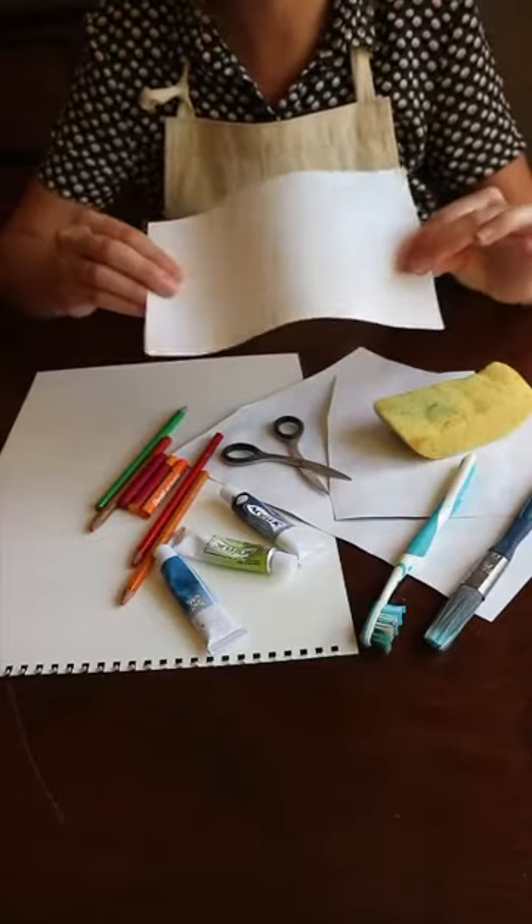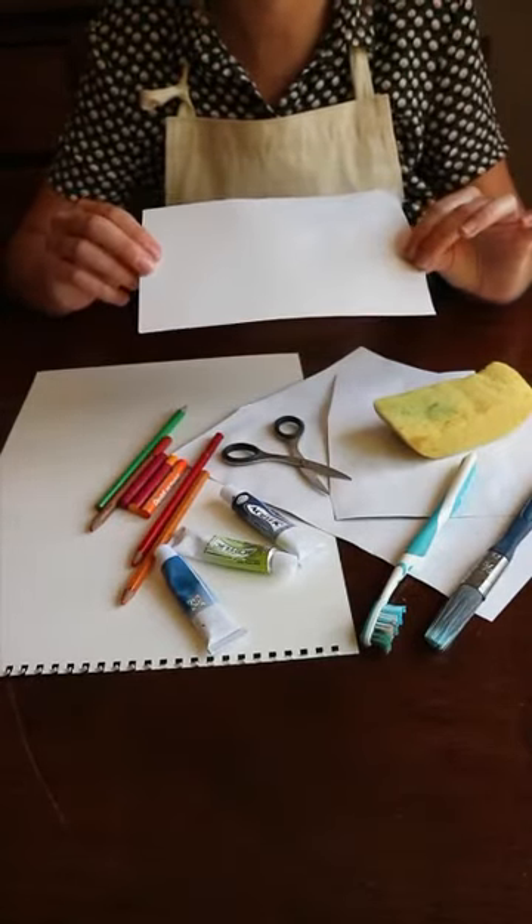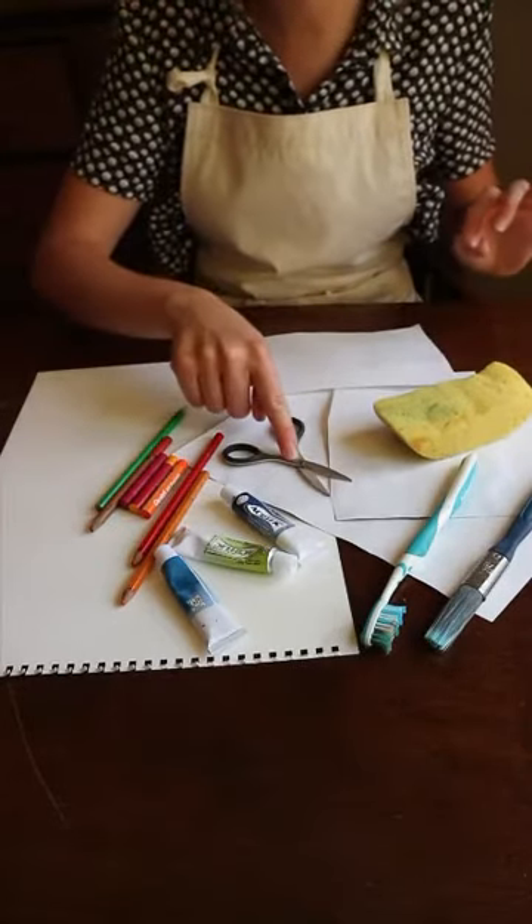You need some good strong paper so that it doesn't go all floppy and fall apart when you make stencils out of it. Cardboard would be really good as well. You need some scissors to cut things out.